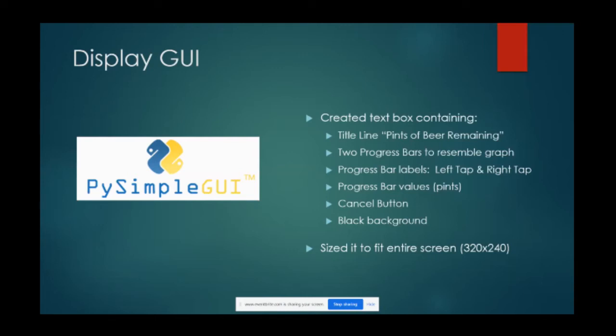Greg acknowledges there are probably a lot of different ways to do the display elements, but with a novice background he falls back on what he's done before or what seemed easiest. He says he should try PyGame and see how it is.